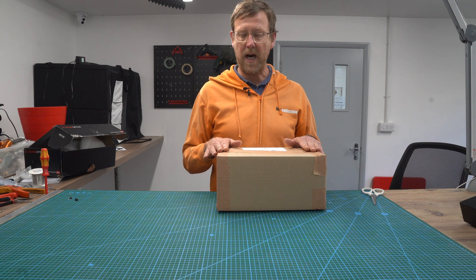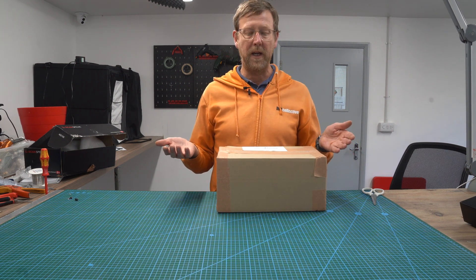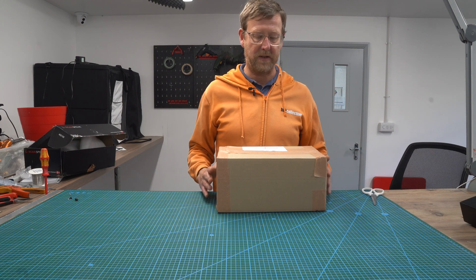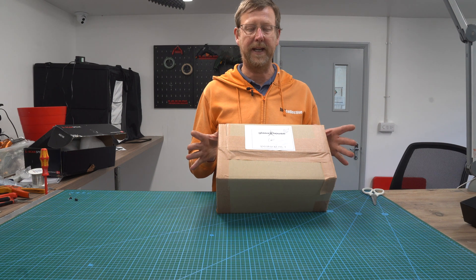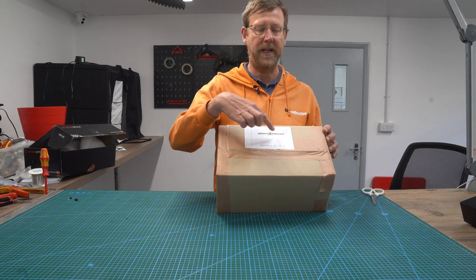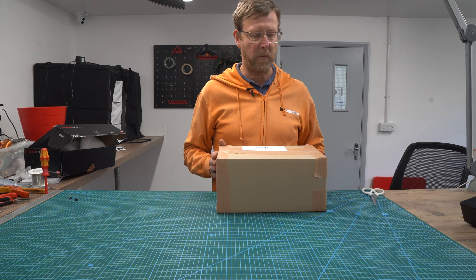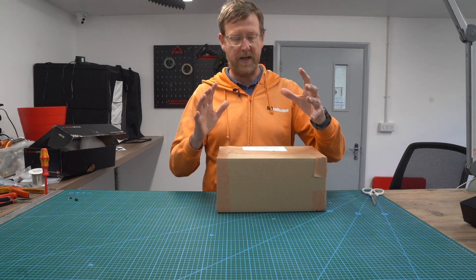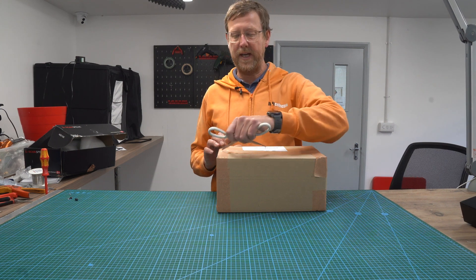Hi, it's Nick from Wi-Fi Collective here. When you receive your Glasshouse speaker kit number one, you will receive a box like this. This has the cabinets in, so you can see quality control — we do check everything. We actually put them together before we ship out, just to make sure everything's good. So let's go and have a look inside.